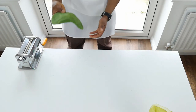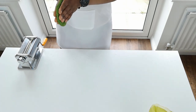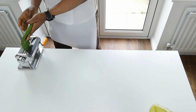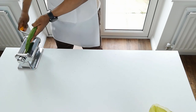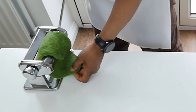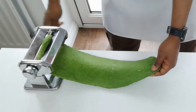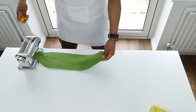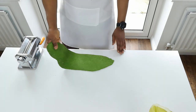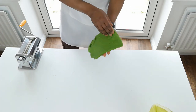Normally it's a two-person job - one person to crank, one person to gather - but I'm a one-man band, so let's see how I manage by myself. I'm going to throw it through - you can see it coming out the other end. First time through we're going to do just two or three times on this setting and then go to a smaller setting.